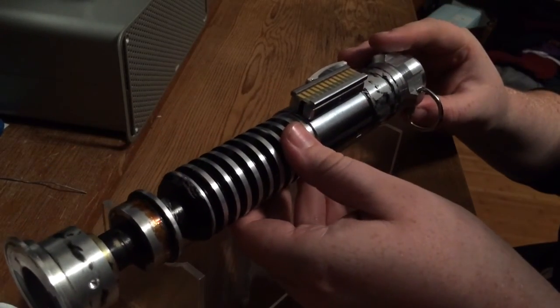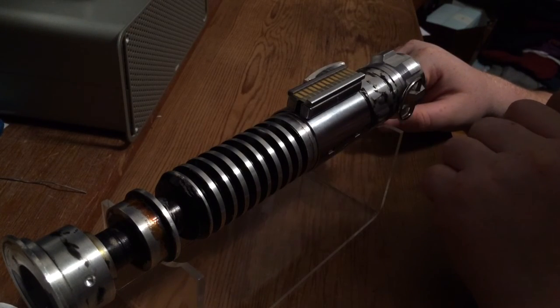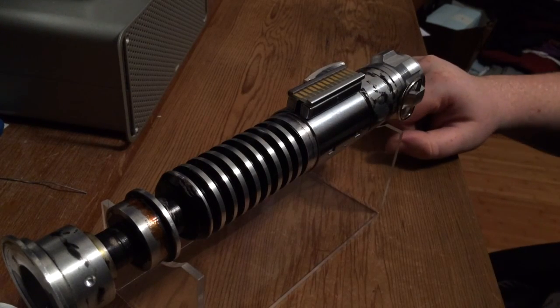So that's the Return of the Jedi V2. That will be for sale soon. I did just buy a Mustang, so I need to sell these lightsabers to cover the cost of that. I hope you guys like it — it's just a nice little update there for you. Cheers.